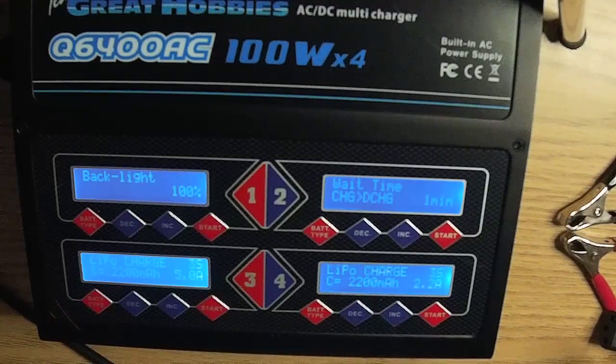Next is your backlight, key beeps, and buzzer, which is used when charging is complete. Input power low cutoff: when using your DC supply, the charger will shut off at 11.0 volts. Capacity cutoff — I don't use this setting for LiPo charging, as LiPo parameters are preset at the charging menu. Safety timer — same as capacity cutoff, I do not use this for LiPo charging.